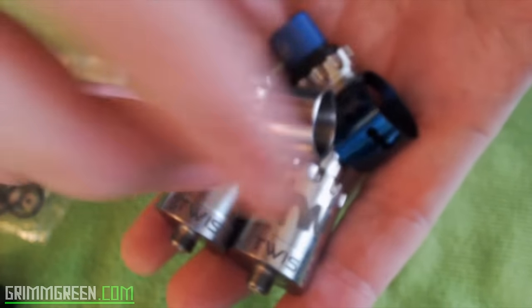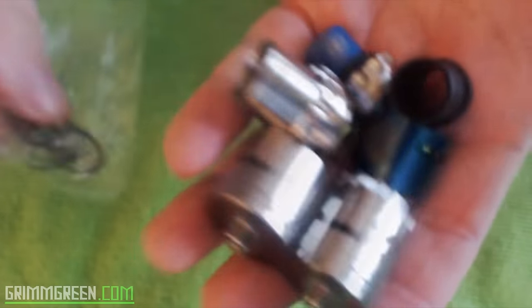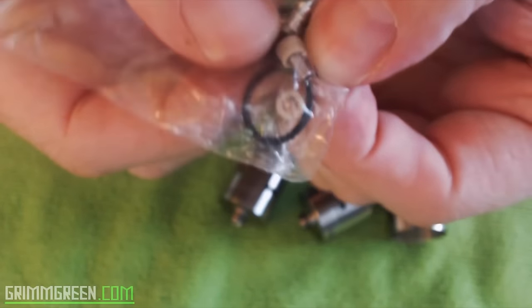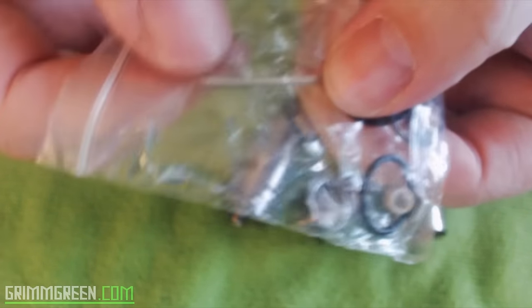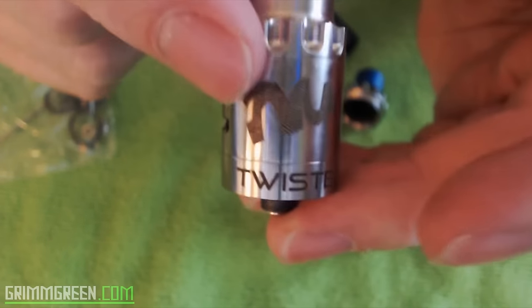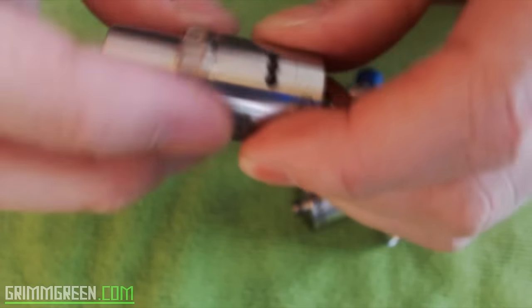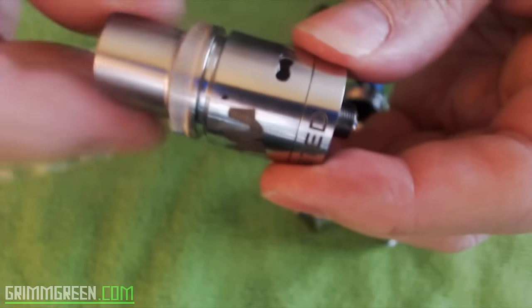That's the Twisted Messes from top to bottom. It comes with a couple of top cap options, and also does come with a baggie of extra o-rings, extra peek insulators, extra screws for the posts, an extra 510 connection, and the hex key you'll need to put your builds on there. I'm going to use the one with the 0.19 ohm dual Clapton coil — we're going to get back out to normal view and vape it.